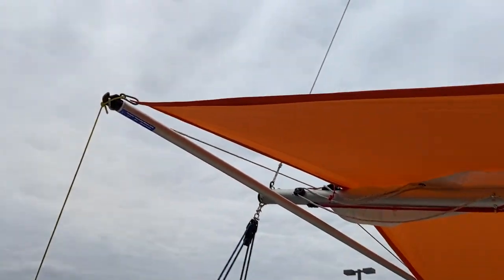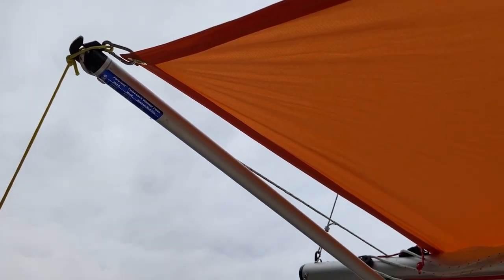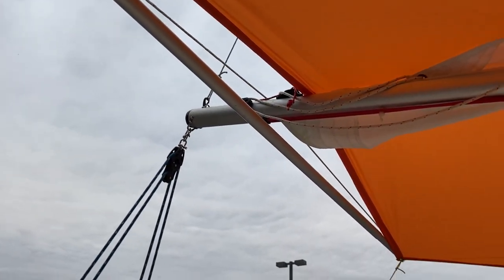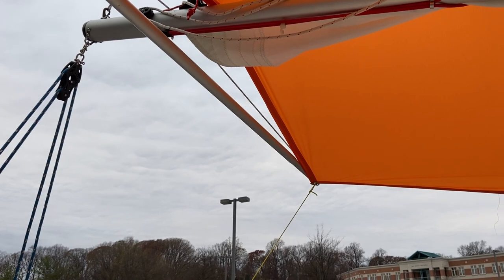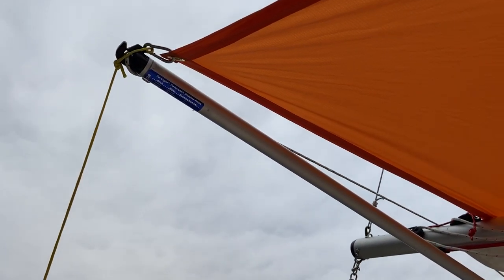I'm using the whisker pole. I have an extendable whisker pole so it goes from six feet to twelve, and so this is six feet and a few inches.